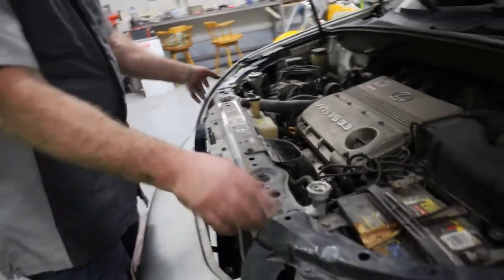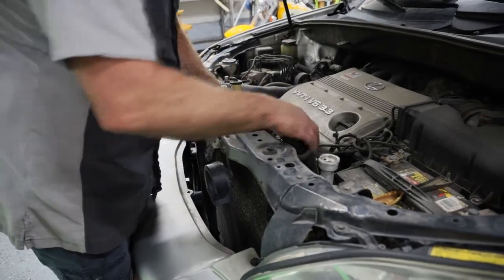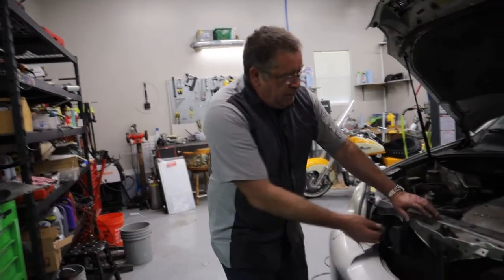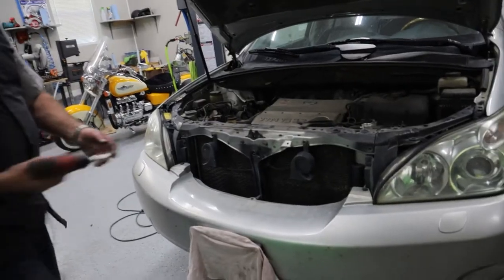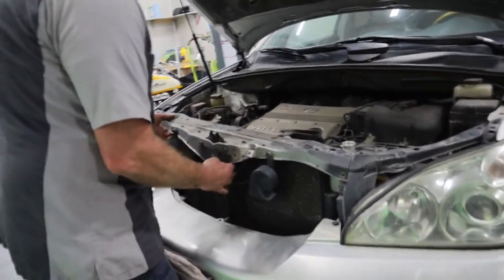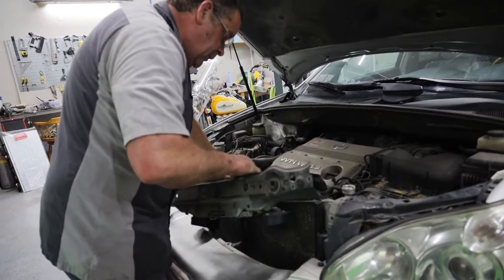Next we want to move this upper radiator support back and out of the way. There are several bolts to pull to do that. First I'm going to pull this bolt right here that goes to the other air intake tube, and then we'll pull the bolts so this bracket slides forward. There's a little cap right here — get a screwdriver behind it and it'll pull out. Then we pull a nut and a bolt off this support, and this thing will move up out of the way so we can get to the top of the radiator.